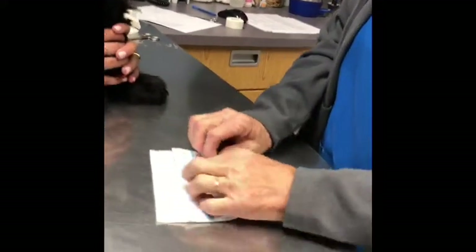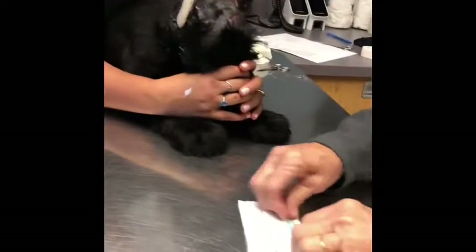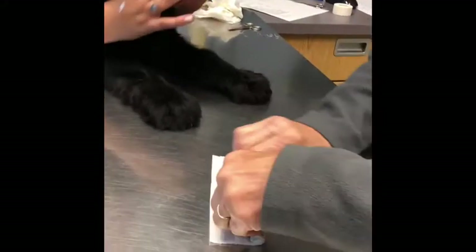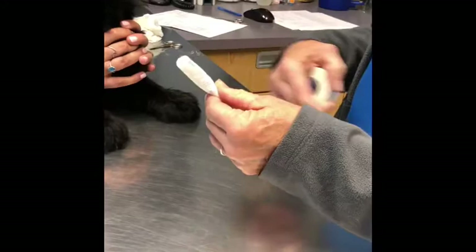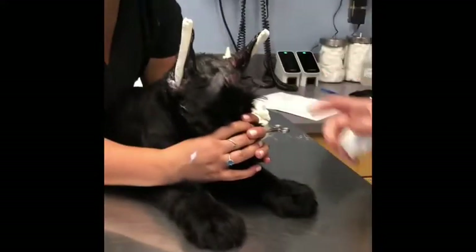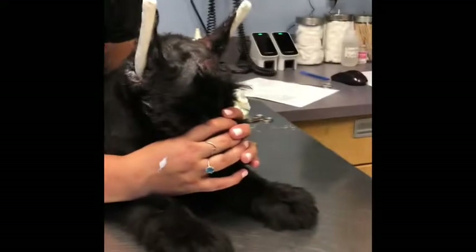You're going to roll the paper towels up so they form the posts. Roll it like that, then you take tape and go around and around and around. And then we put them in like this. I'll show you the glue in a minute.